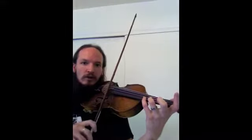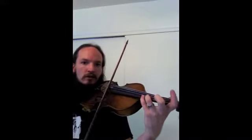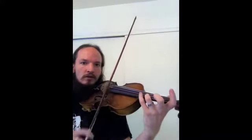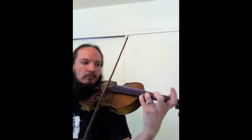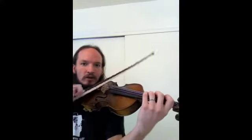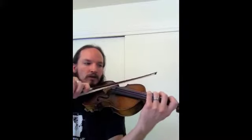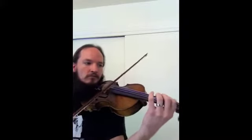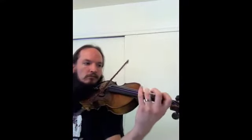Using stop bows, we'll go 1, 2, 3, 4. Here comes the lower octave C major scale. 1, 2, ready, go.